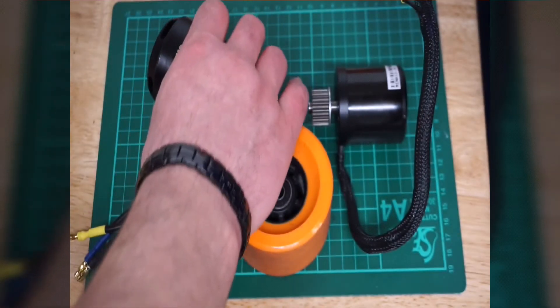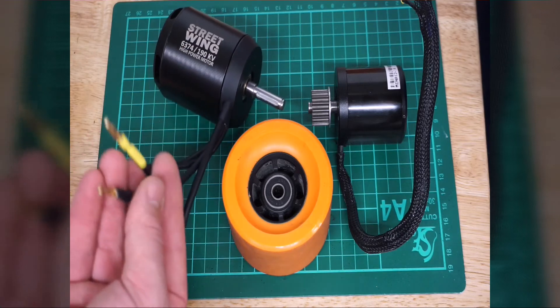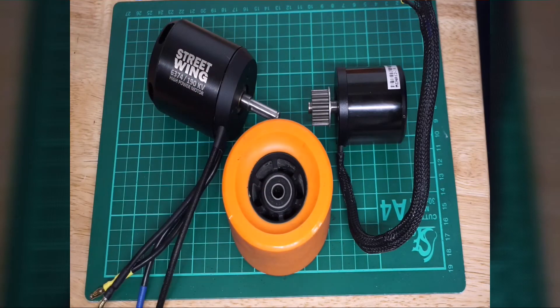Bear in mind if installing something like this, you need a bit more space. The motor comes with flexible silicone cables and 4mm female gold-plated bullet connectors. On the motor itself are male connectors, and the female connectors are provided in the box. It also includes hall sensors.